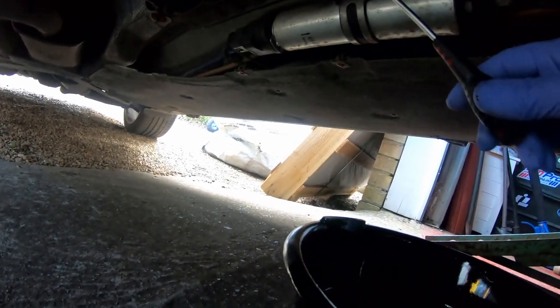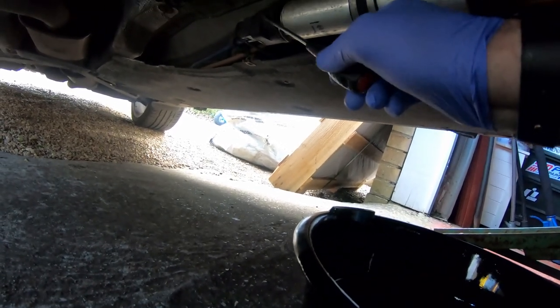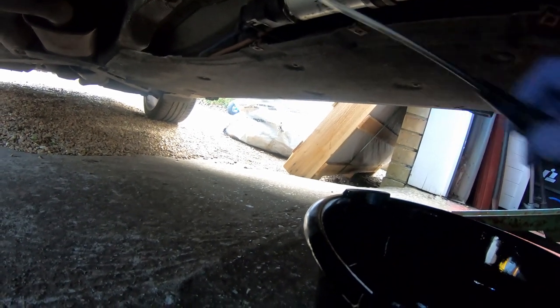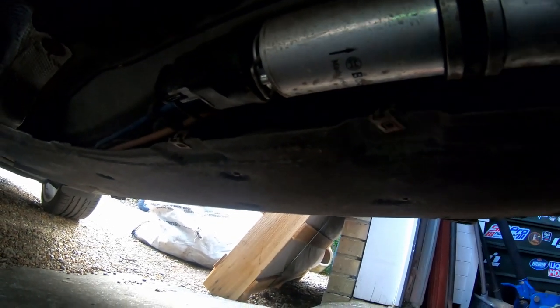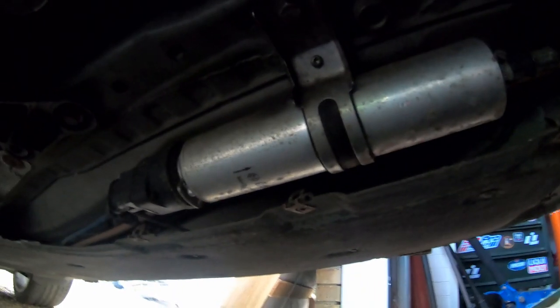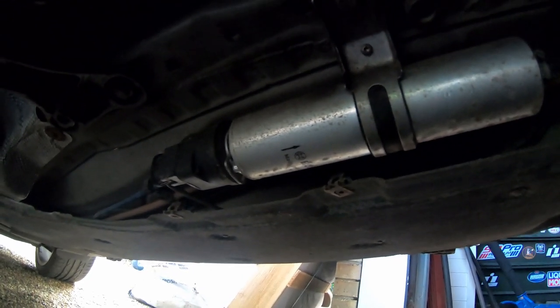What we need to do is undo the jubilee clip here, pull this clip out here, and this module will remove from the back of the fuel filter. Then once we've done that we can undo the bracket that holds it to the chassis and replace it with a new one. As you can see there's an arrow indicating the direction of flow, so obviously you need to make sure it goes on the right way. You shouldn't be able to put it on the wrong way because this module will only go on the back of the filter and this hose will only go on the front, so it shouldn't be too difficult.